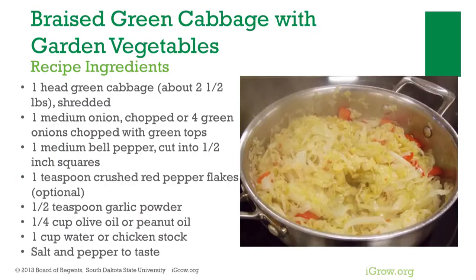Ingredients needed for braised green cabbage with garden vegetables include green cabbage, onion, medium bell pepper, crushed red pepper flakes, garlic powder, olive or peanut oil or vegetable oil, water or chicken stock, and salt and pepper.